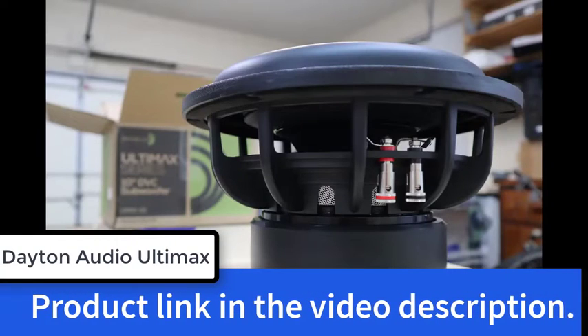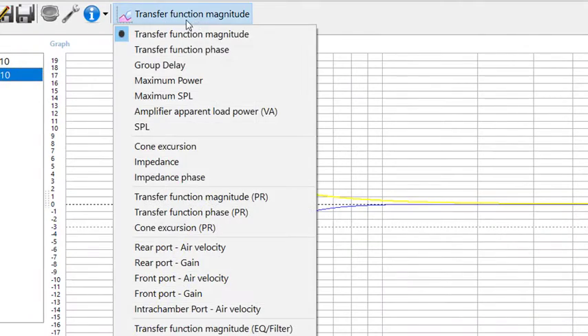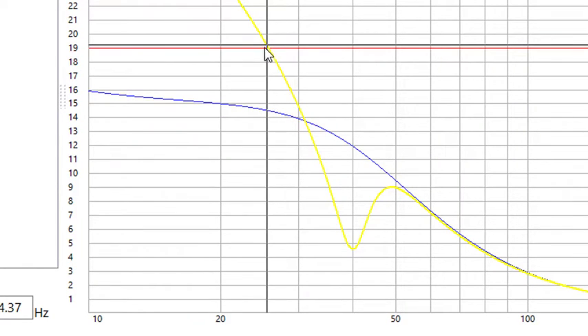If you're running a ported enclosure and you try to dig down really low with the volume at full tilt, you're going to exceed Xmax very easily and may even exceed Xmech — when that happens you're going to need a new subwoofer. Let's jump into WinISD. For this example I'm using a 10-inch Dayton Audio Ultimax subwoofer with an Xmax of 19mm — that's the red line on the plot. The blue line is excursion for the same subwoofer in a small sealed box; it never goes above the red line, so that setup doesn't need a subsonic filter. In fact, very few sealed enclosures do. The yellow line is for a 1.5 cubic foot ported box — below about 25 Hz you're going to exceed Xmax.